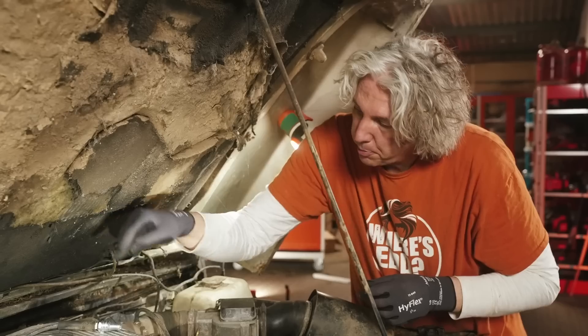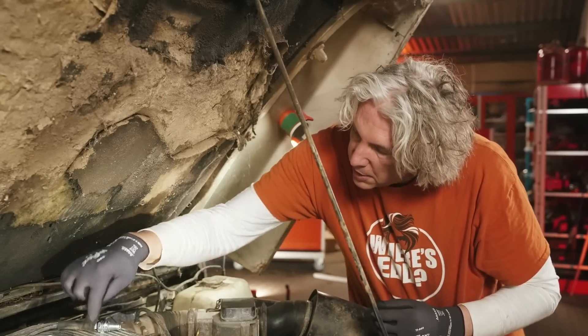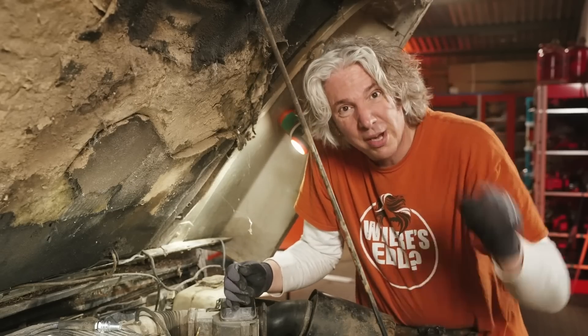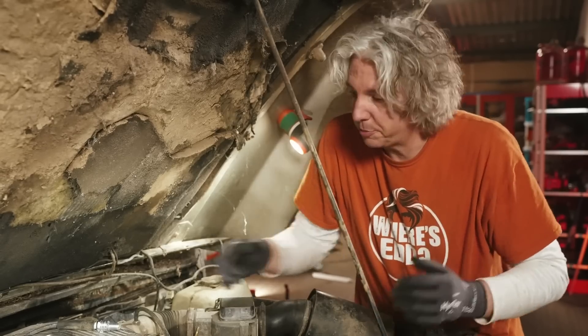I've just disconnected an HT lead and put in a spare spark plug, connecting it so it's touching the metalwork of the engine, so it should have a nice earth. The idea is that if I crank over the engine, I should be able to see the spark and confirm whether we do or don't have a spark.